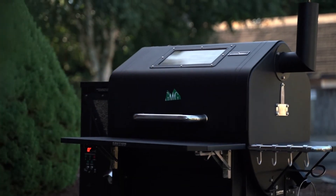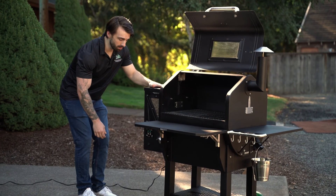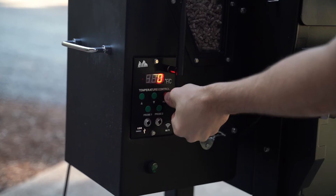If the grill wasn't shut down properly or got shut off midway through a cook, you can perform a hot start to fix this. To perform a hot start, you hit the power button once it goes to zero, then click it down and hold it again until you see a temperature reading.